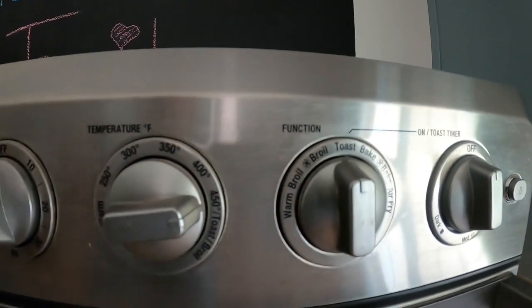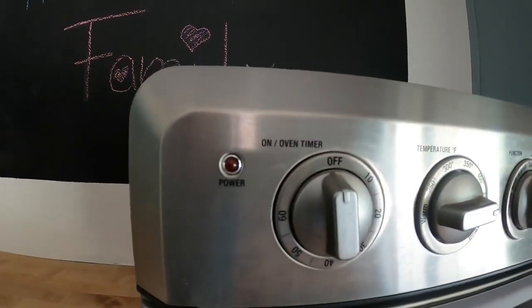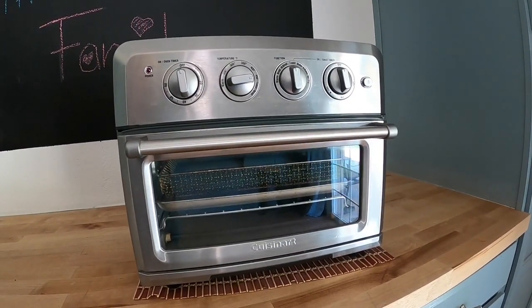With this handy kitchen appliance I can bake, boil, grill, air fry, and toast, and as I said before it's also wonderful to heat up leftovers.